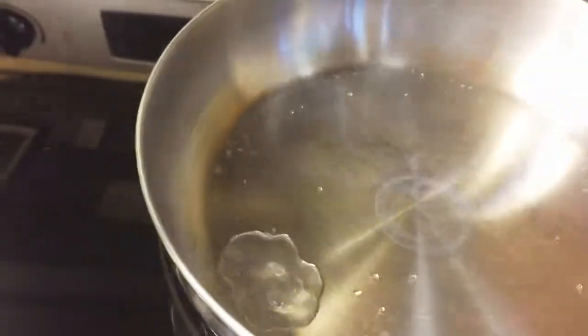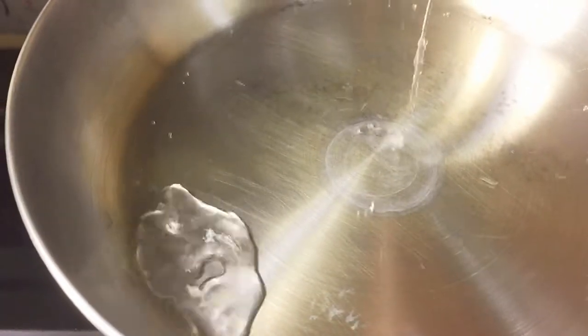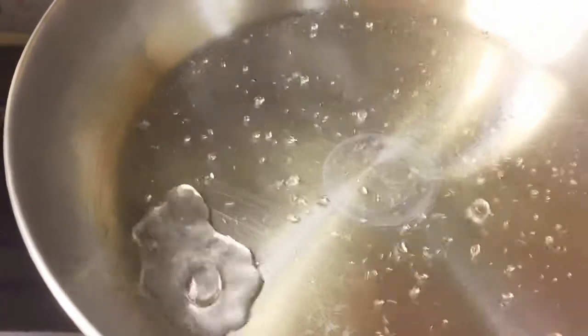A tiny graphic pops up for a very short time that illustrates the Leidenfrost effect — if you blink you're going to miss it. The underlying physics behind this effect is that water has a strong surface tension due to hydrogen bonding that holds it together in a droplet, which is very stable.